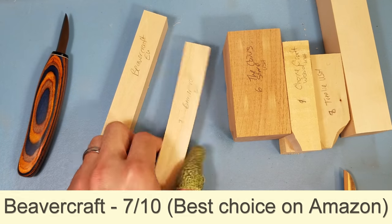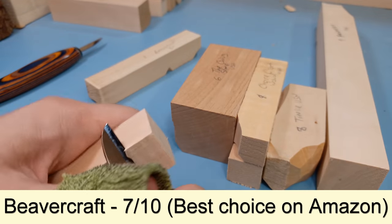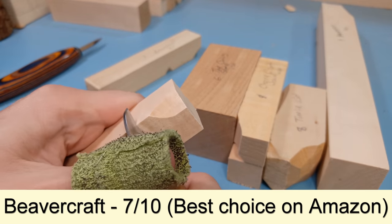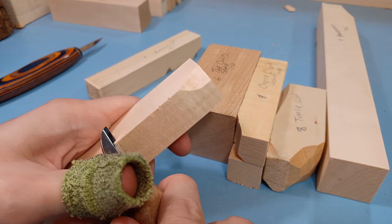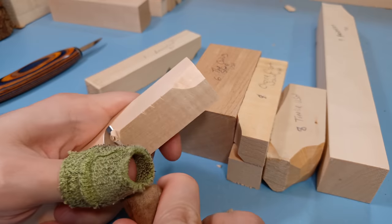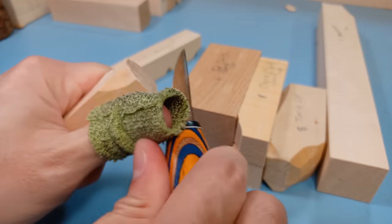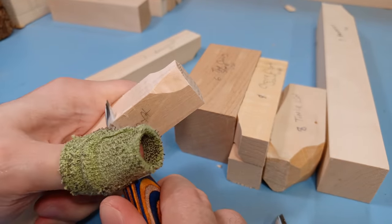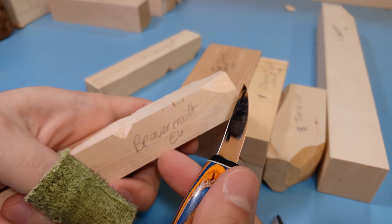Starting with Beaver Craft wood, I rated them about a seven. It's not really really soft wood, but it does carve pretty well even with Beaver Craft's own knives — it carves decently. You can make little push cuts into the wood, especially with a thicker-bladed knife. Noted that if you do get a nicer quality blade you can cut through the wood a lot easier. My Helvy knife does cut through it really quickly and makes decent push cuts pretty nicely.